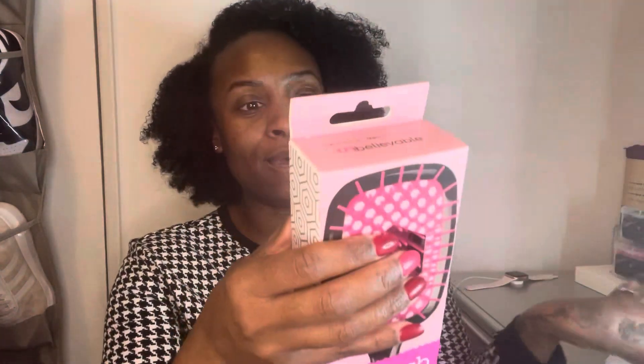Hey y'all, welcome back to my channel, it's Robin here. So I am here with a review video. As y'all can see in the title, I am going to unbox and review the Um Brush. I never heard of this brush — my kids put me onto this. It came today and it is called the Um Brush. It says 'Untangle, Unknot, Undo' — this is what it looks like brand spanking new.